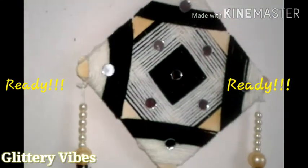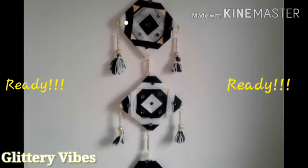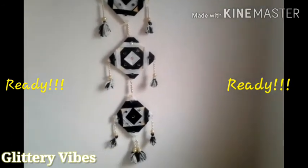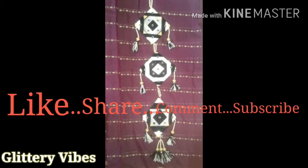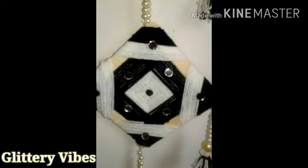Our woolen wall hanging with popsicle sticks is ready — this is how it will look! Hope you enjoyed the video. Please do like, share, comment, and subscribe to our channel. We'll be back soon with another video, so until then stay tuned and keep crafting. Thanks for watching!